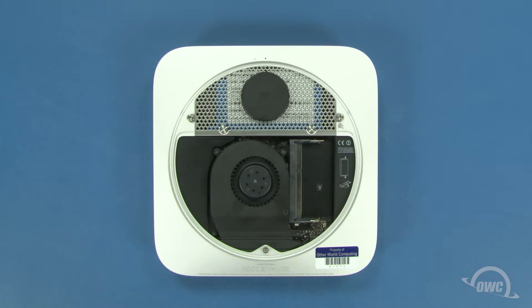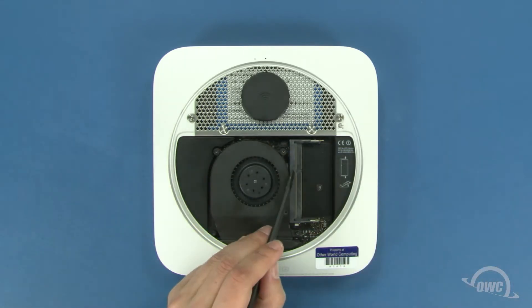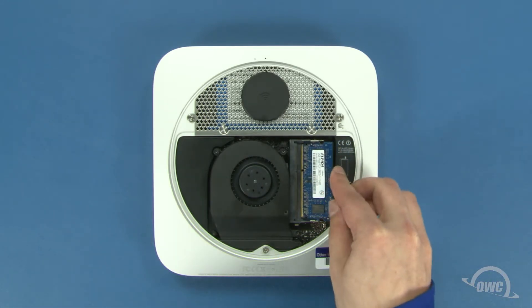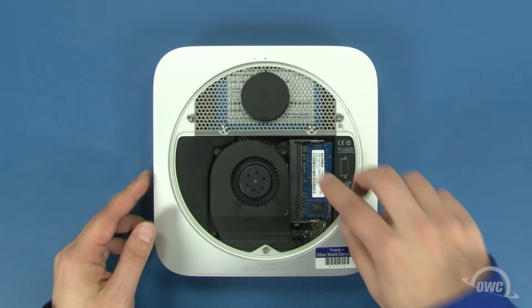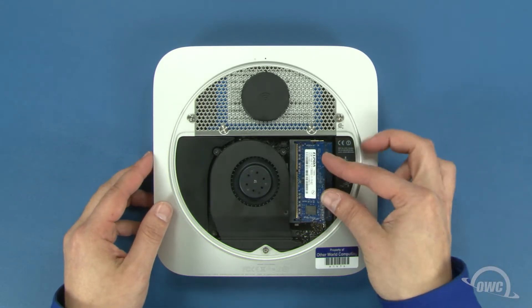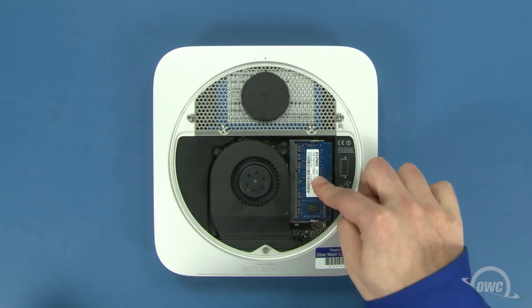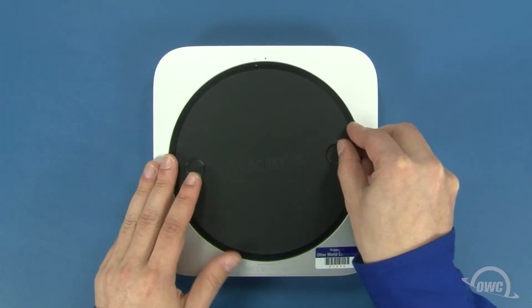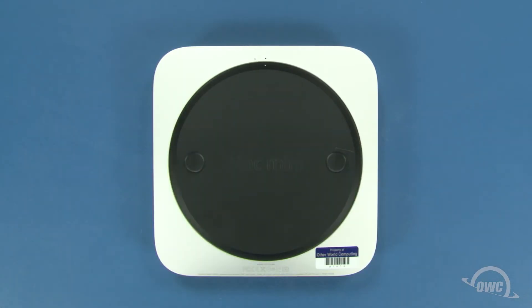Finally, you can replace the memory. The notch on the memory modules lines up with the pins in the memory slots. Place the first module into the lower slot at about a 40 degree angle until it's fully seated, then push down on the outer edge to lock it into place. Repeat the process for the top module. Put the bottom cover onto the Mini making sure that both white dots line up, then rotate the bottom cover clockwise until the black and white dots are aligned.